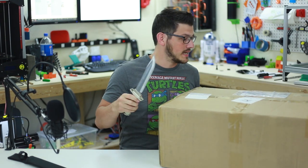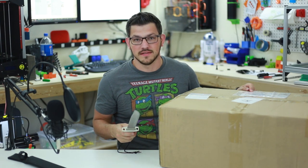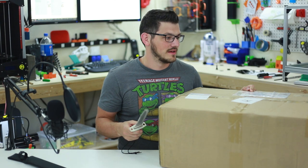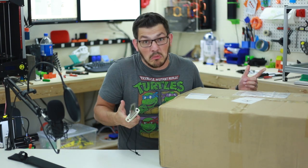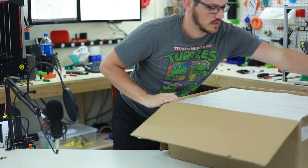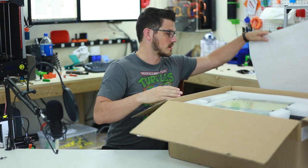Oh man, it's big and a little bit heavy. I do find it funny that they put the value at $168 for a $400 printer — I guess maybe that's how much it actually costs. Inside we've got a pretty thick piece of foam to cap it off.